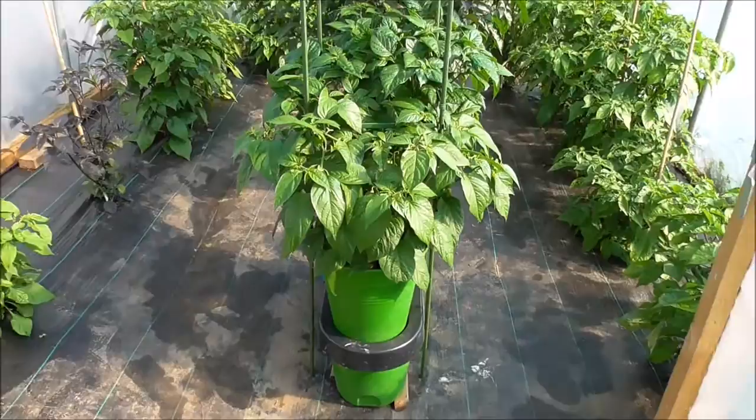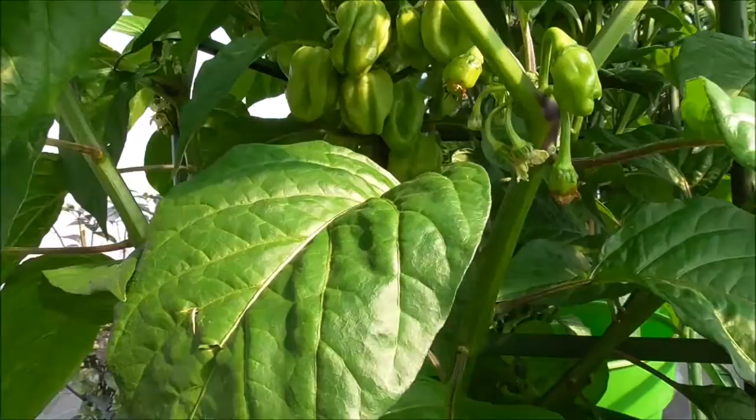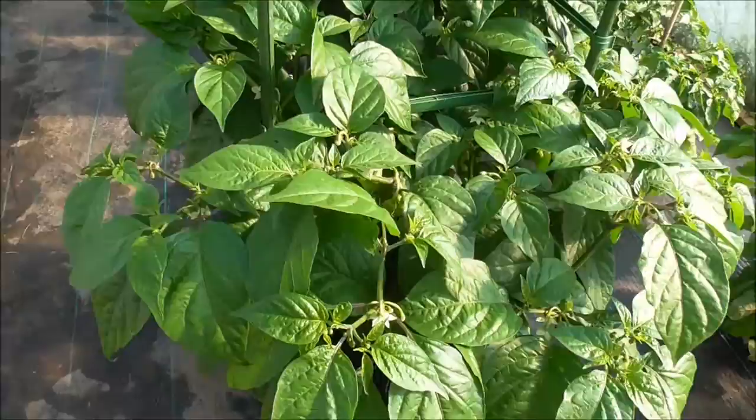In this first one we've got Habanero Fruit Burst. Obviously you don't have to just grow chilies — you can grow all sorts in here, tomatoes and things like that. As you see, they are coming on beautifully. There are a lot in there. Habanero Fruit Burst, very, very good growing. Lots, and as it suggests, you get fruit everywhere.